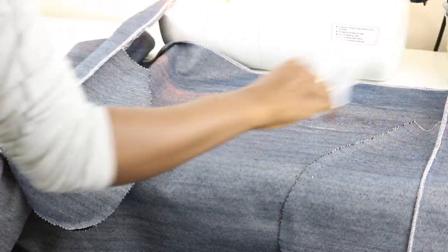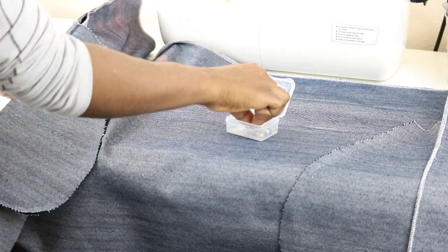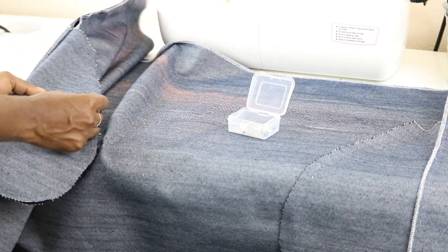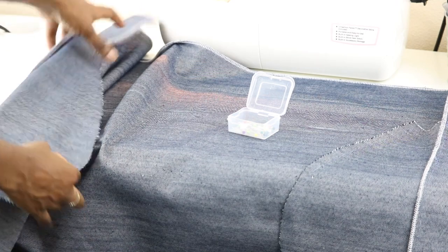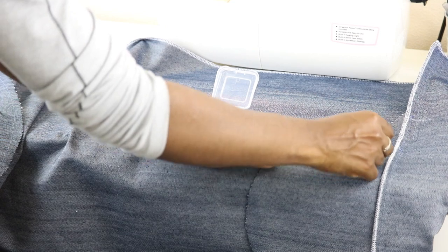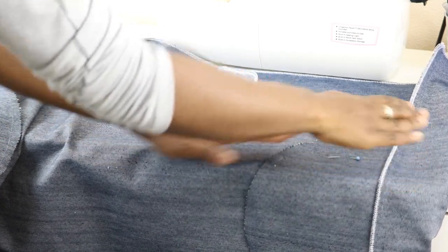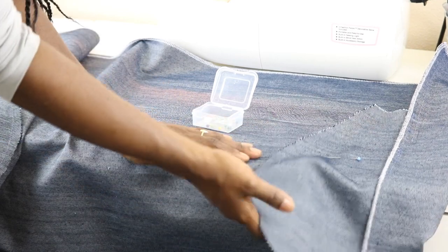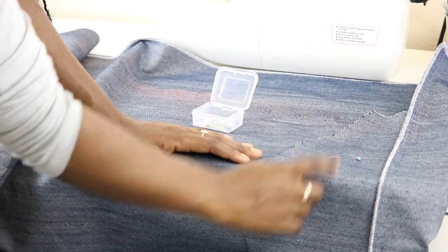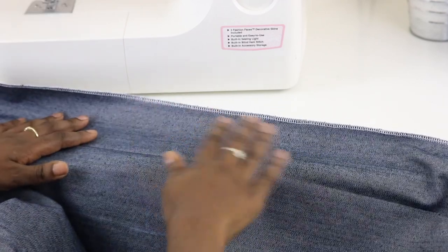Once you're done pressing, if you'd like you can take a pin and go ahead and pin the pockets down. That way when we get ready to stitch, the pocket isn't moving and you won't end up having one backwards pocket.